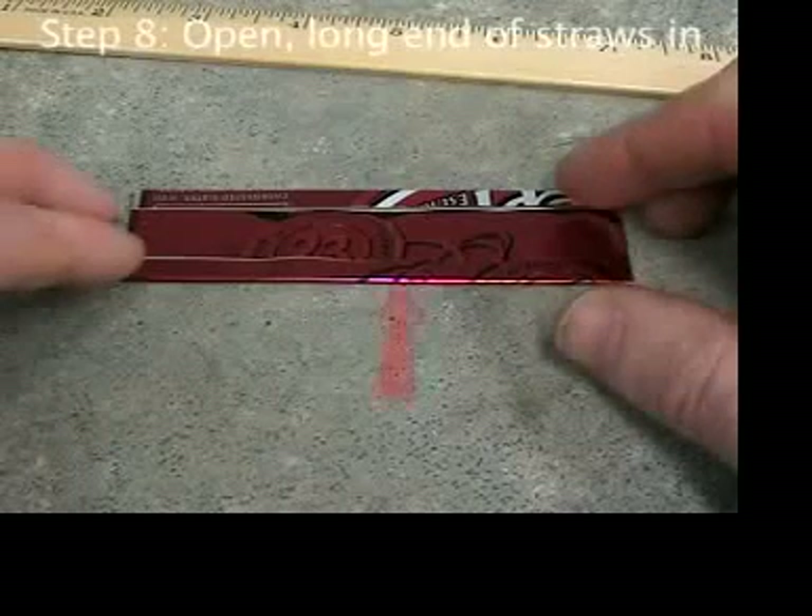The aluminum is now folded closed on three sides and open on one end. It's two-dimensional, having length and width, but not much in the way of depth.